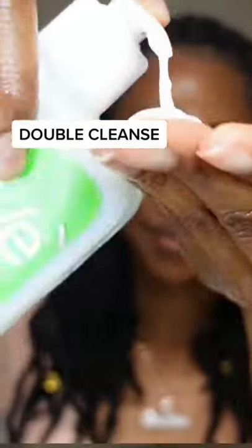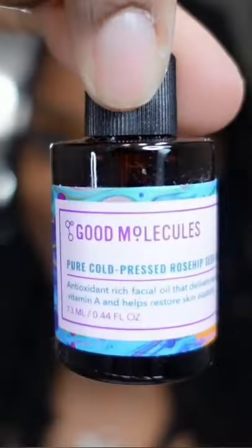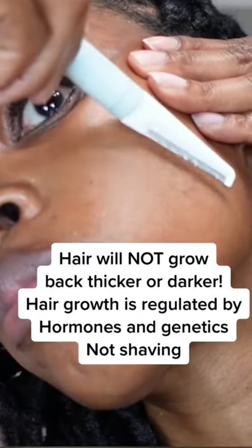One of my favorite beauty secrets for glowing skin is oil planing, or dermaplaning with an oil. The oil acts as a barrier, helping to reduce the risk of irritation, and it's a complete game changer for anyone who has dry, sensitive skin looking for an effective, gentle way to exfoliate.